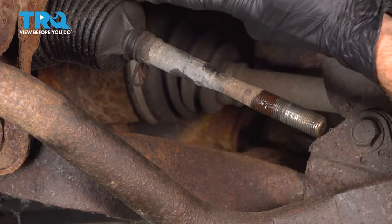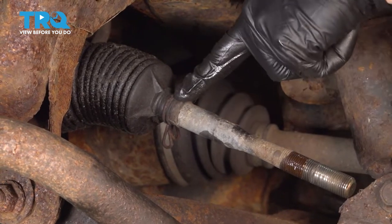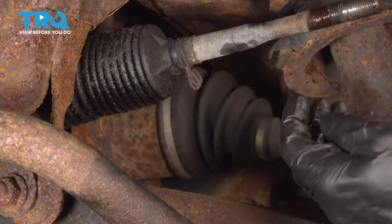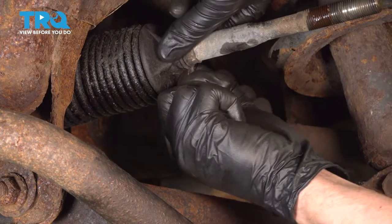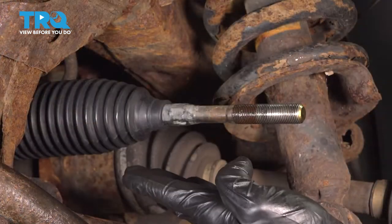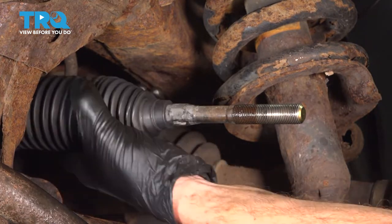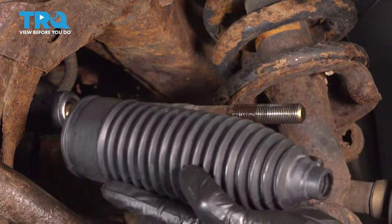Now we can start removing the bellows boot from the inner tie rod end and power steering rack. On this you're going to find a clamp at the far end close to you, and all the way down where the boot connects onto the power steering rack you'll find another clamp. Remove both clamps and then the boot. Grab onto the boot, give it a tug while twisting so it easily removes, then give it a quick inspection.